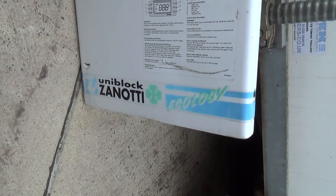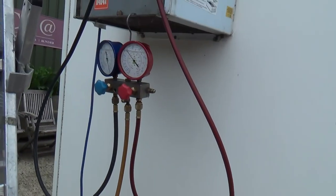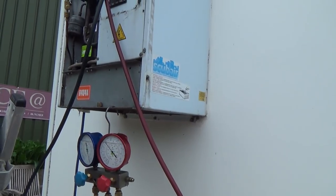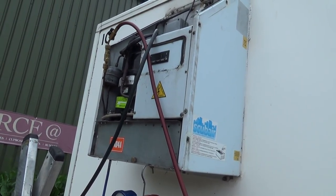I'm working on a Zanotti unit block on a trailer and it wasn't cool in there, just turned it on. It's Wednesday today and they need it for Saturday for a wedding, so they thought a couple of days was plenty of notice.